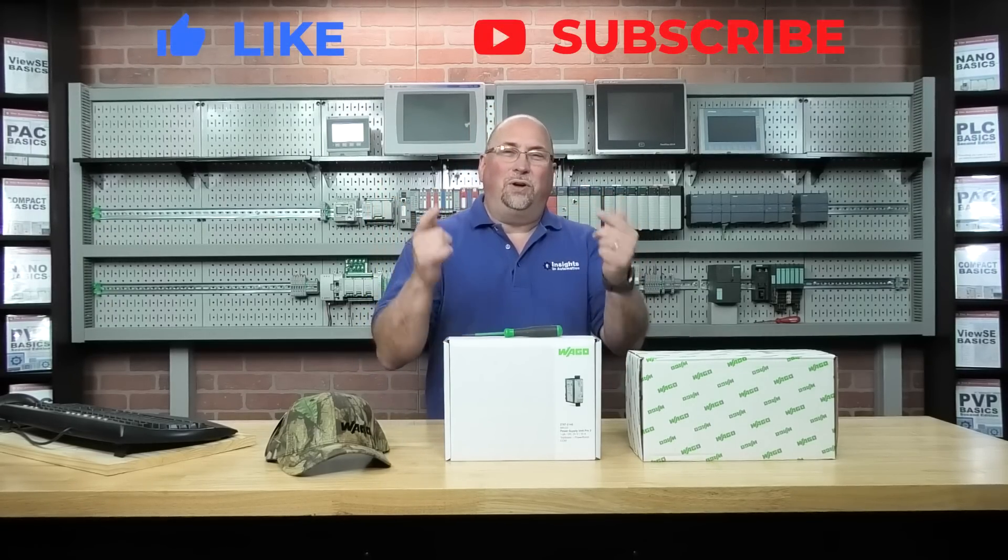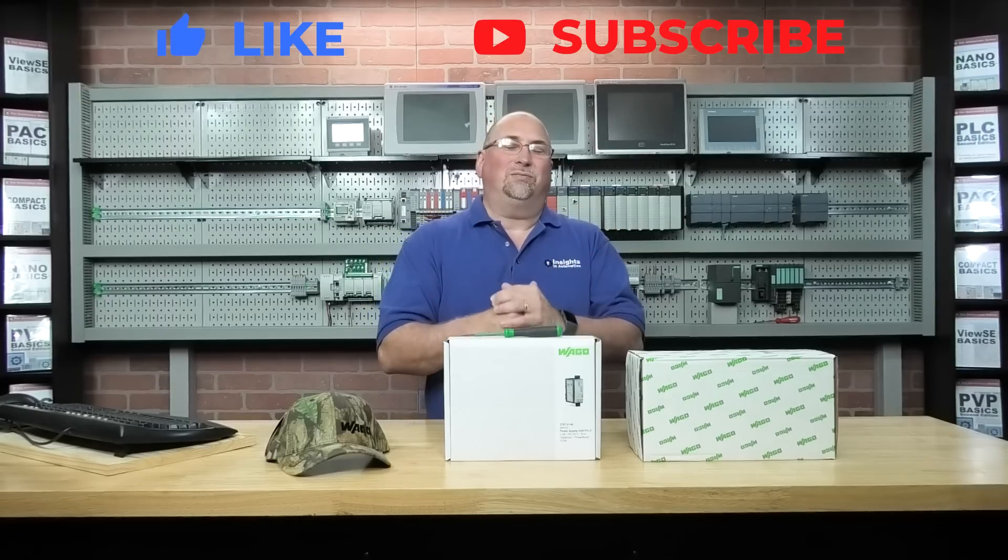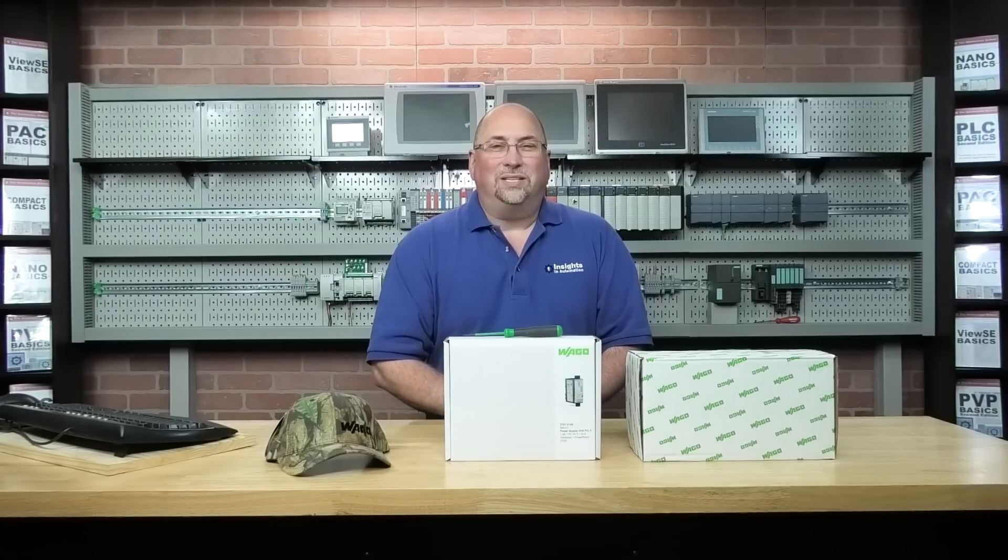With that, I just want to thank you for watching. Thank you for helping us break 11,000 subscribers — so very cool. And until next time, my friends, peace.